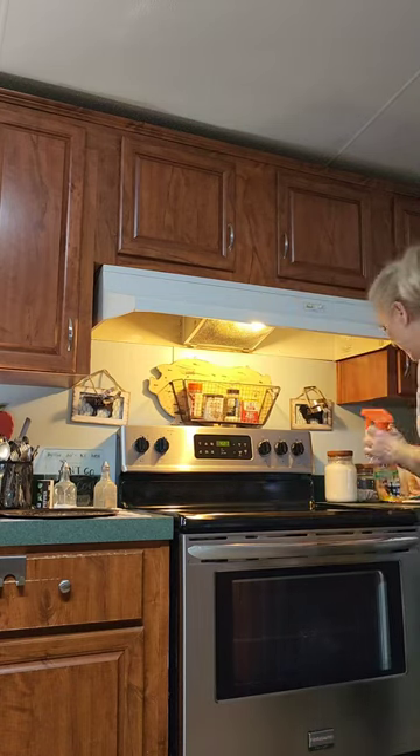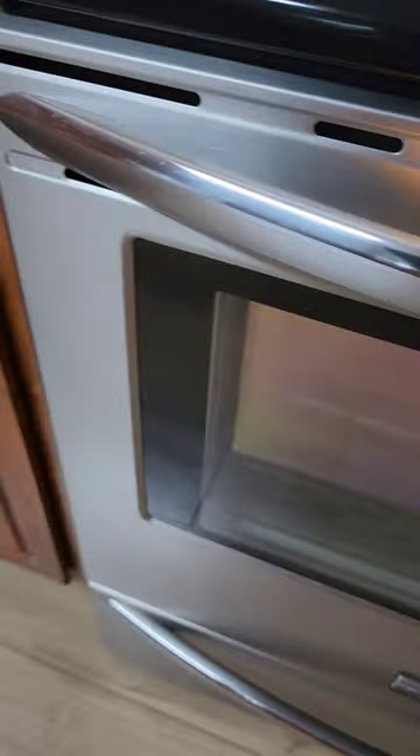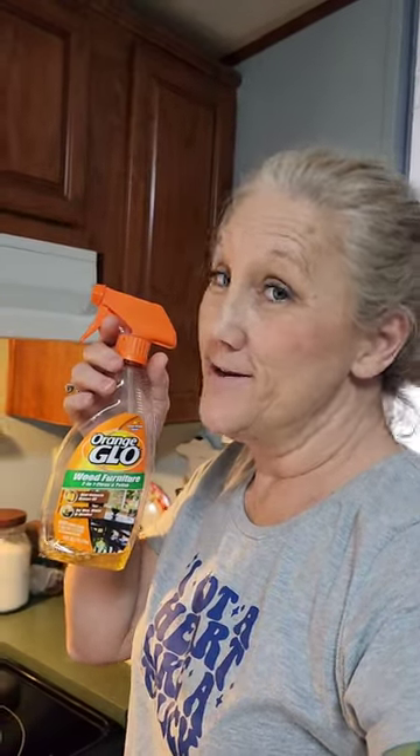Let me get the phone and let you get a closer look at how this shines. It's not greasy, it does not leave a greasy film — as you can see, there's no smear marks, the stainless is sparkling. All due to the Orange Glow wood furniture polish. If you're having trouble with your steel, get the Orange Glow — it does amazing.